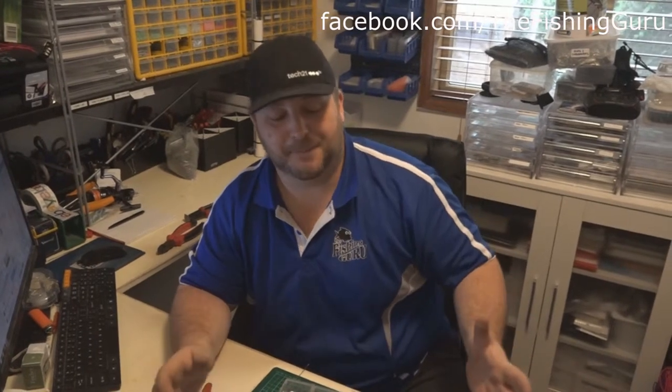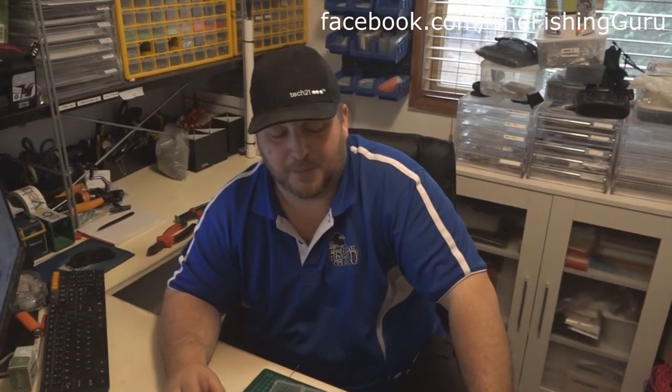We thought we'd take advantage and show you guys a couple of how-to videos. This one in particular, I just want to show you guys how to essentially correctly crimp. I've seen a lot of videos online as part of our research and development stage where people are crimping these rigs up and they don't seem to be crimping them correctly.